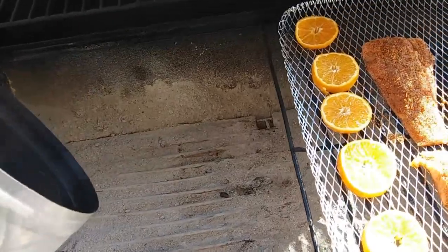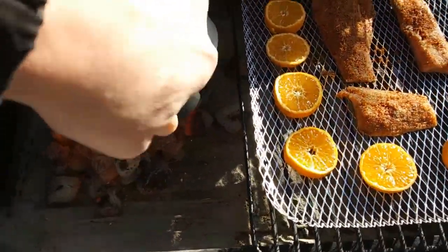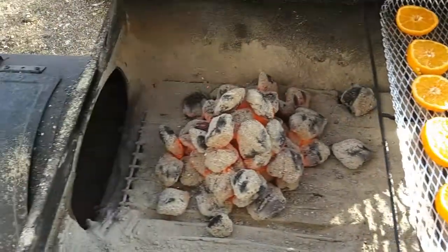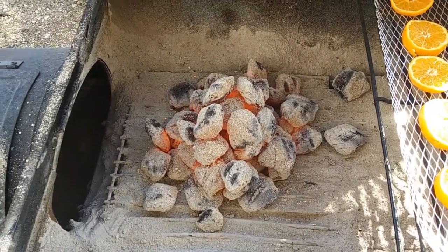The coals are going in. I moved that one mandarin over because it just looks better that way. Now we're going to spread those out a little bit and throw some wood chips on there.